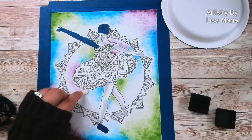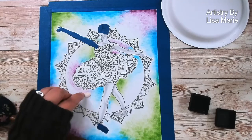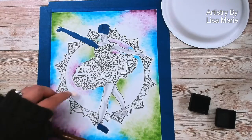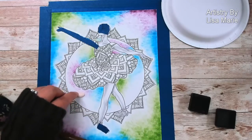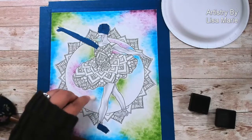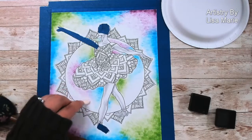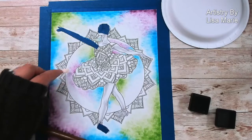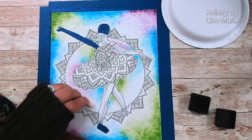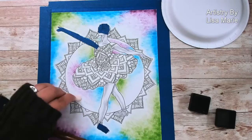Fading it away and blending it with the blue. Hopefully you can see how the blue is blending with the green and the purple — in its own way with each color. I'm just going to blend that out a bit.